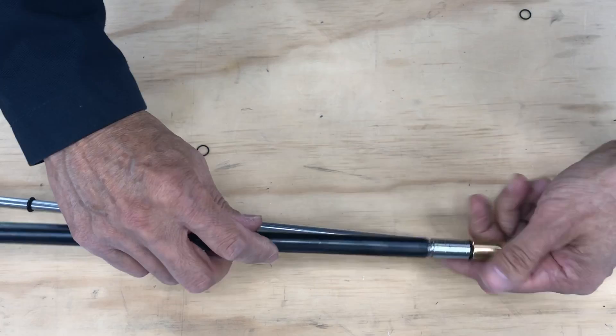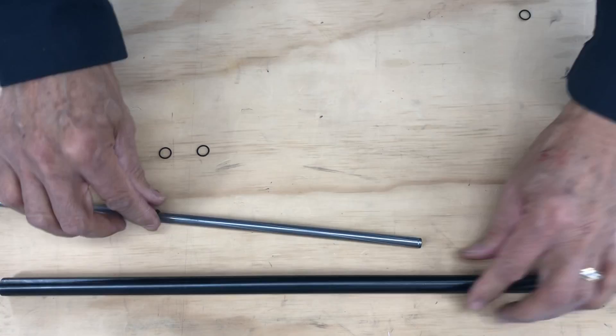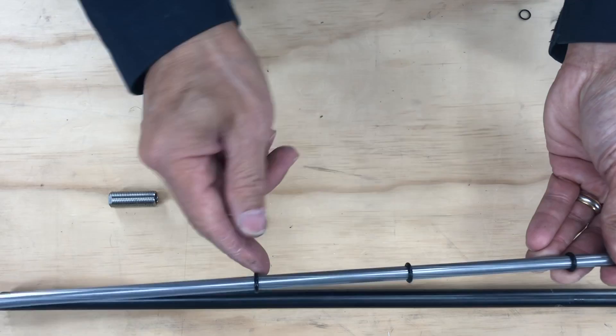Apply loctite and put the o-ring inside, then get this on a vise and turn it to make sure they're both tight. Now we're going to insert our liner. The 10 by 2 o-rings here are really tight.